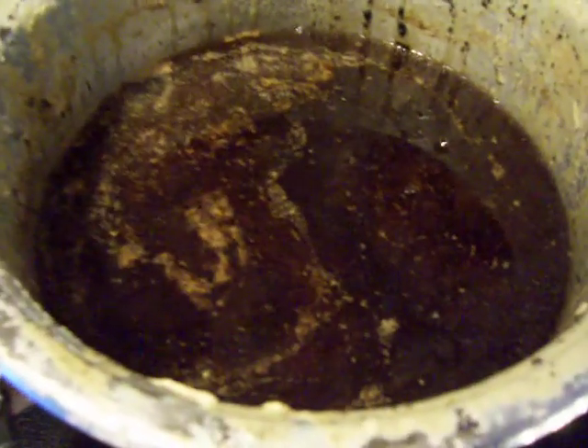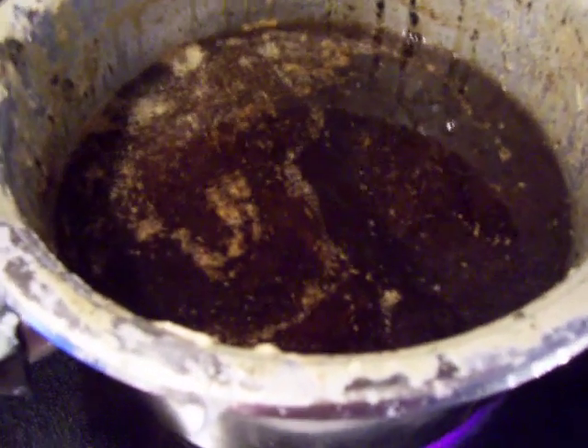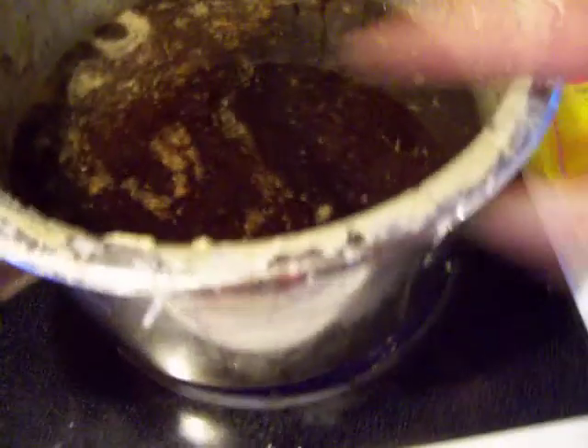Now likely it will smell horrible and it will be useless anyway, but I would like to find out because at the moment it sure looks ugly, doesn't it? But the fat when it was frozen outside or cold, see it was all white. It was white with speckles of burn in it.